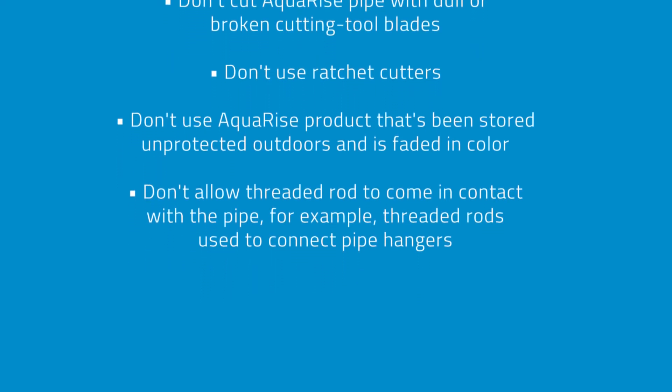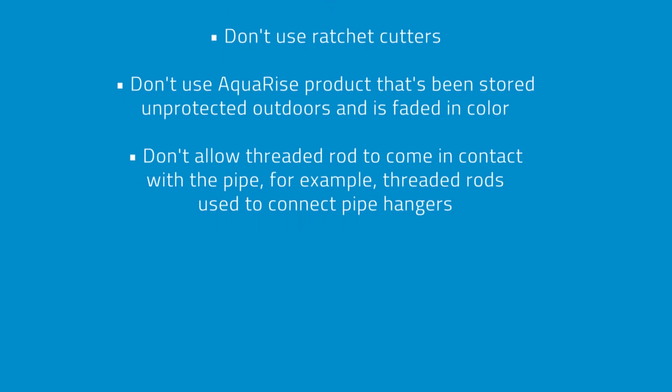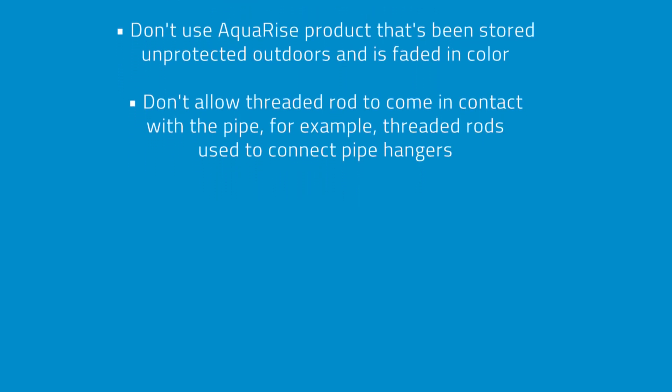Don't allow threaded rod to come in contact with the pipe — for example, threaded rods used to connect pipe hangers.